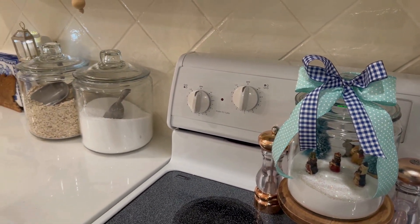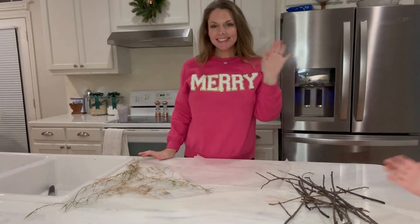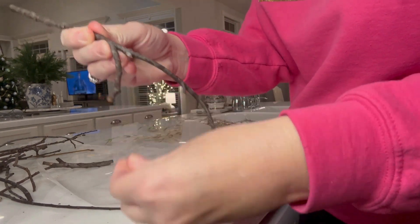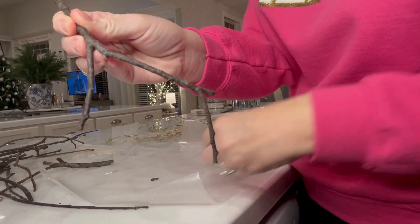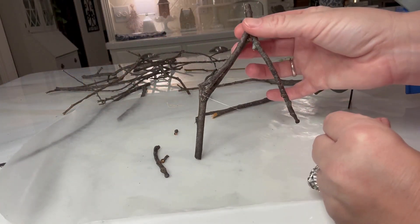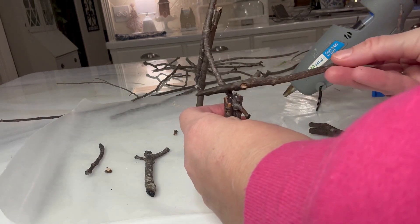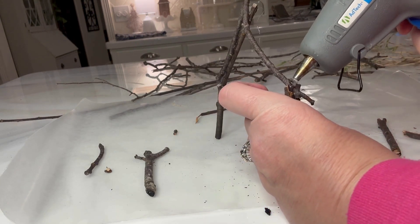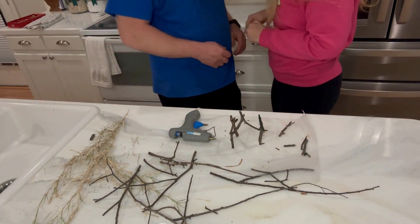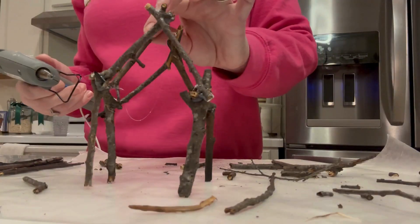Perfect for Christmas or for winter, and I'm going to show you how I created these. I just got several sticks and I broke them apart and kind of just glued together a manger scene. To me, a manger scene is kind of like a barn. That's my husband helping me break some of the harder pieces. I didn't have a plan for this — I just started gluing it.